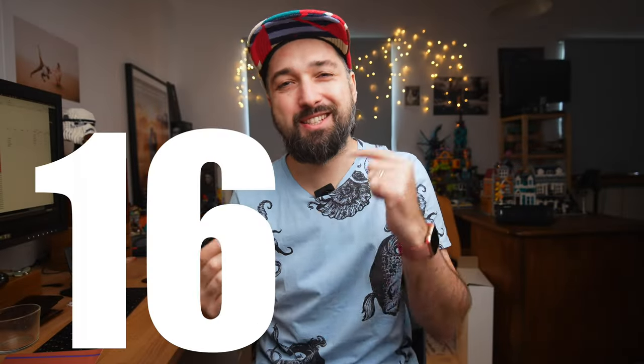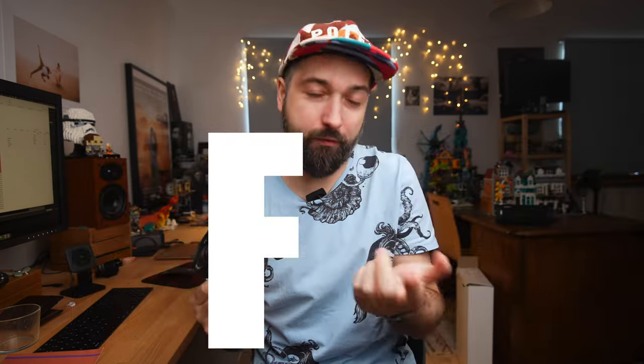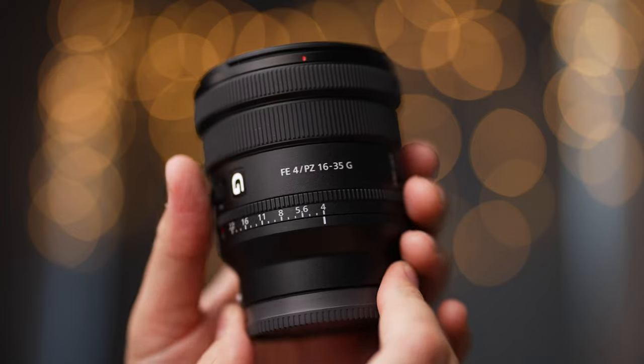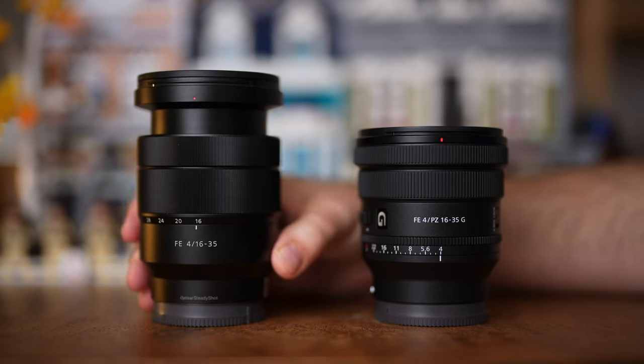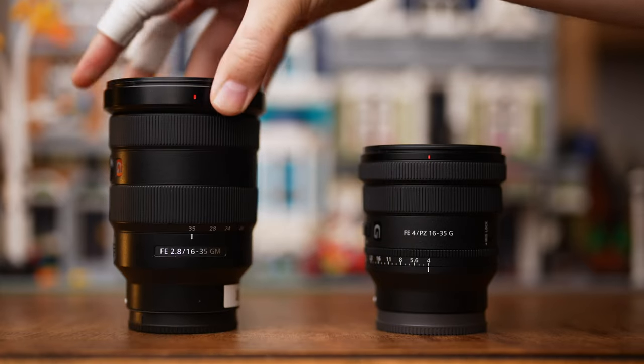This is the new Sony 16-35mm f4 G lens power zoom. It's awesome. I've tested it against the previous version, the Zeiss 16-35mm f4 lens, and also briefly compared it to a G Master version, and here are my thoughts.